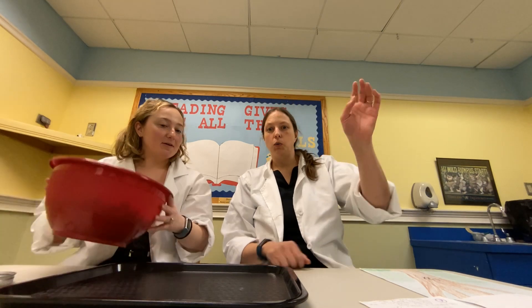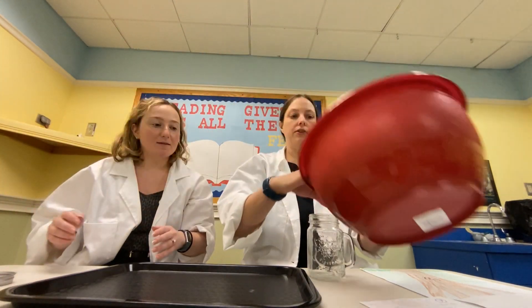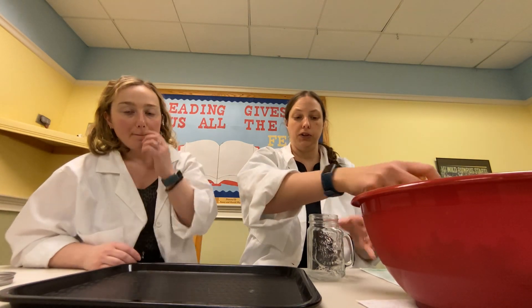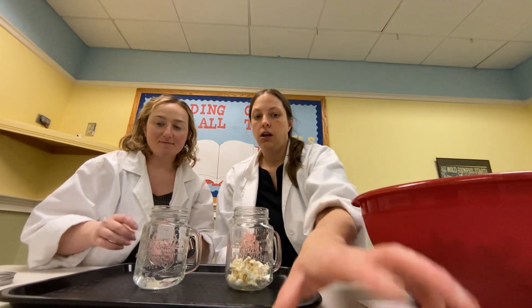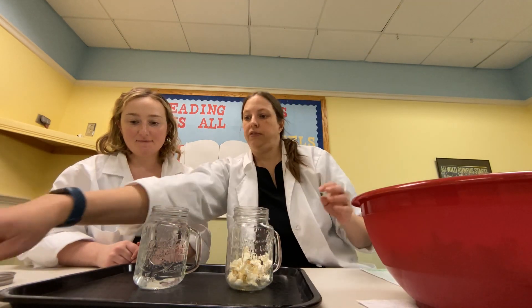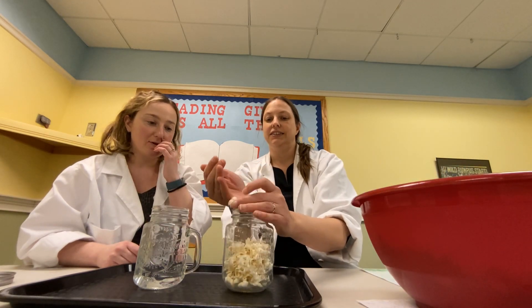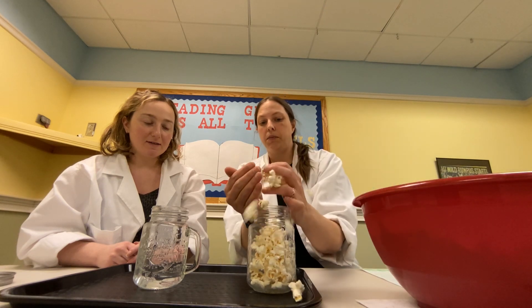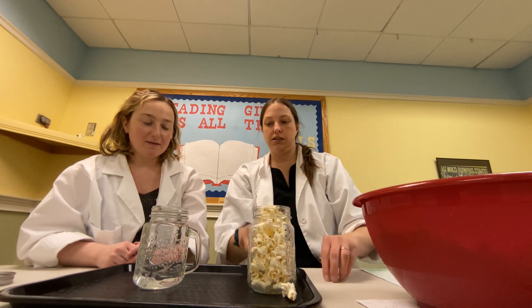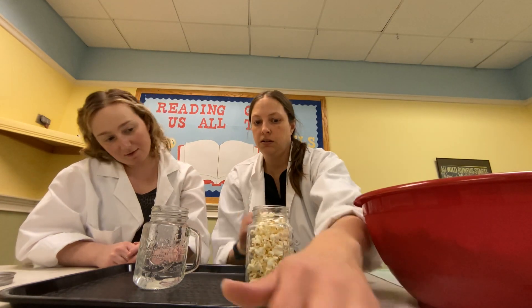What is our first thing we're gonna do? I'm going to fill this jar with popcorn, and you have something filled with water. You're going to fill it — oh, you filled it very tall! You told me to do it all the way to the brim.